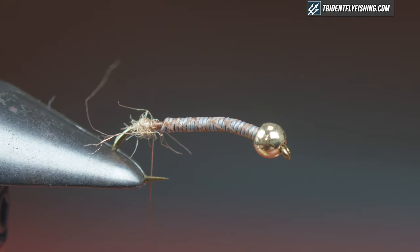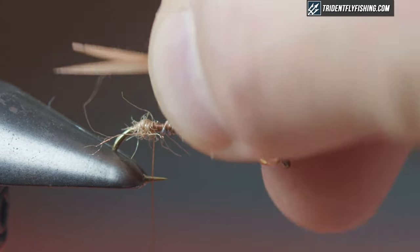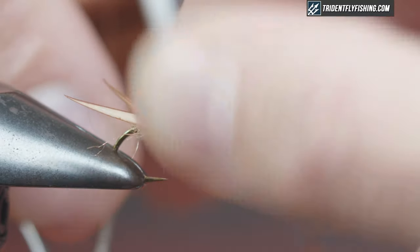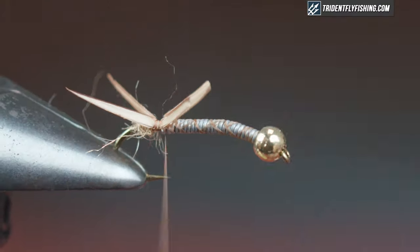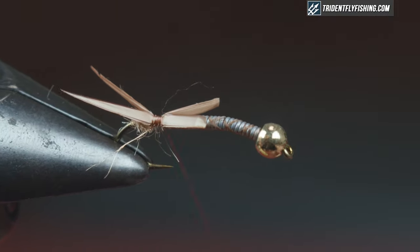Grab some biots — I have goose biots in tan. Take a pair, pull them off, splay them out, and set them back to back so they face out. Take a measurement: this is roughly half a shank length — you can mess with that, it's not critical. Loose wrap right on top, check that out, pull those all the way up to the lead and come back a little bit. You can manipulate these with your fingers and thread.